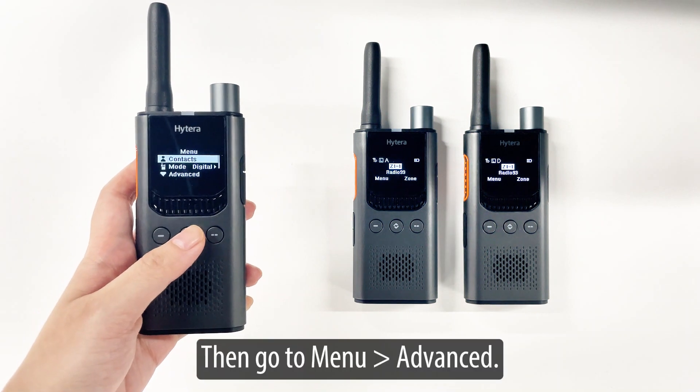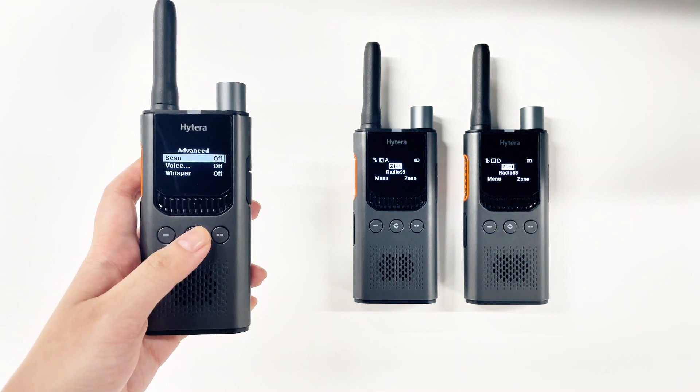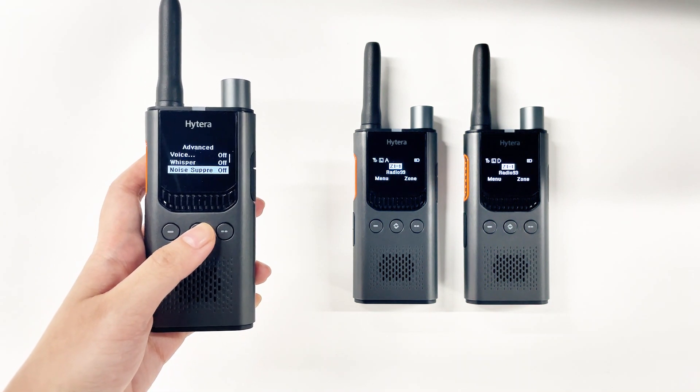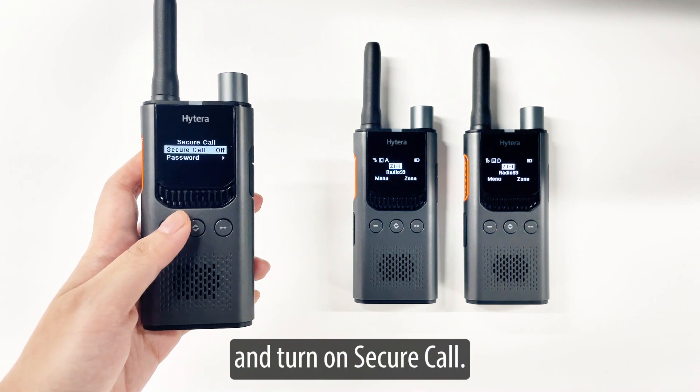Then go to menu, advanced, find secure call, and turn on secure call.